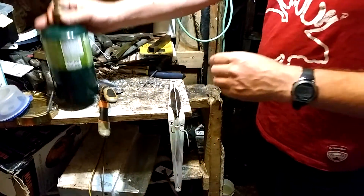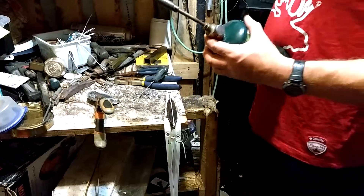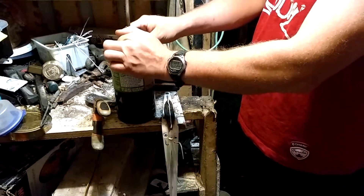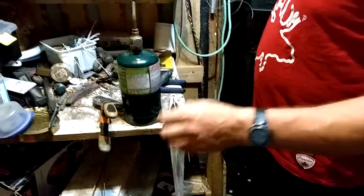Now I've got a lid that I've already heated up and got all the slag out of, so there's no dirt in it. That and a bowl torch.